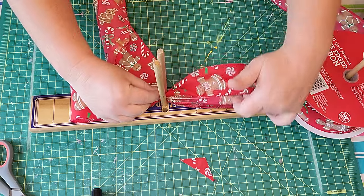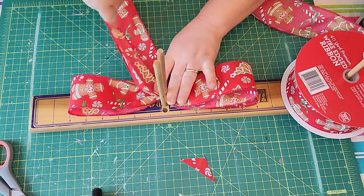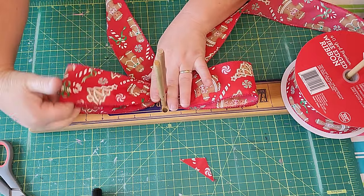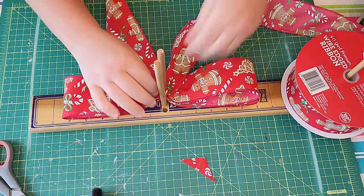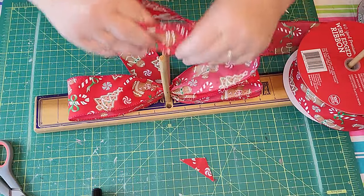I'm using this adorable gingerbread candy ribbon. It's got a lot of fun pattern on it — classic red and green for Christmas. It's got a little bit of shimmer on all of the images. Super cute, nice quality.